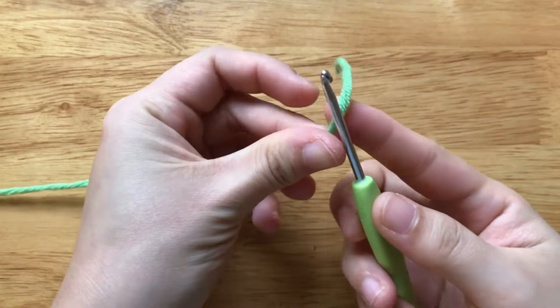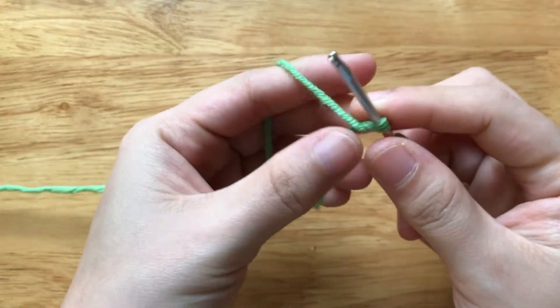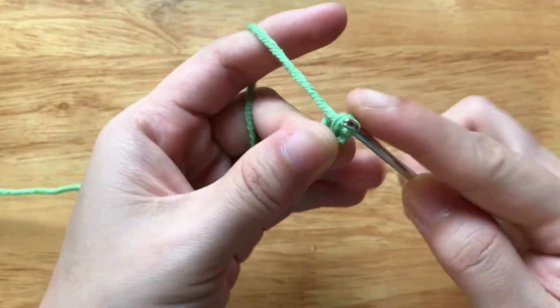First, we need to make a slip knot. Then we will make a chain of 7.